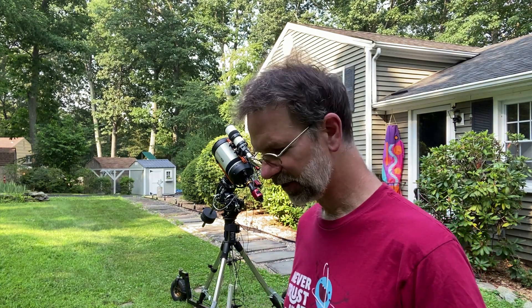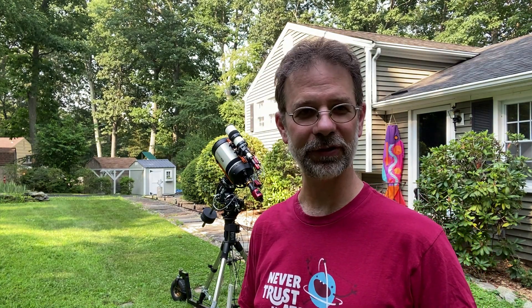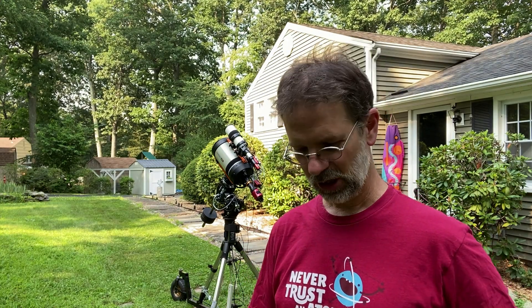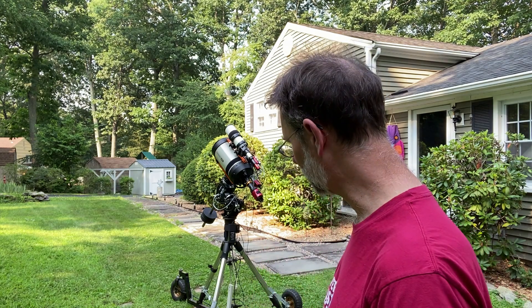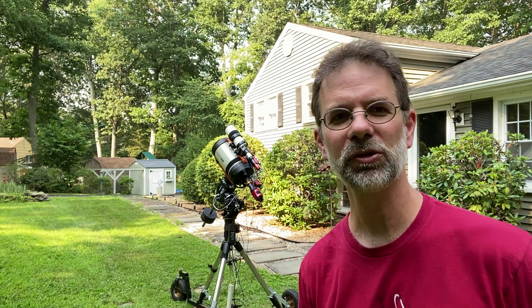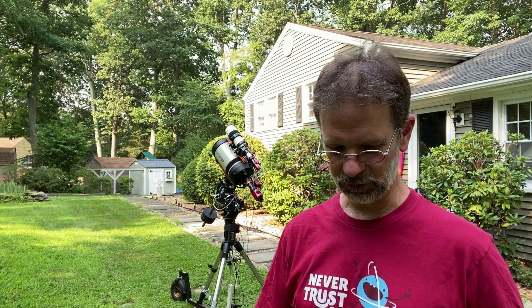You'll notice I put bricks underneath it. The bricks elevate the scope buggy so the wheels are no longer touching the ground — everything's sitting on the bricks, and I got them directly under the leg of the tripod. You'll also notice I put something else there: little parts of roofing shingles, and they do two different things.